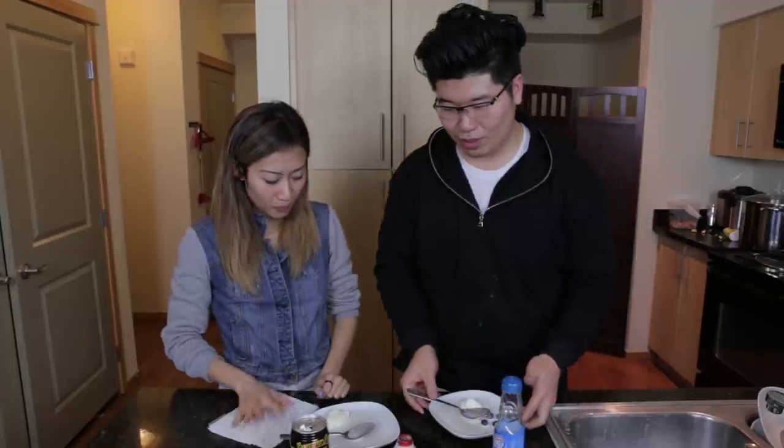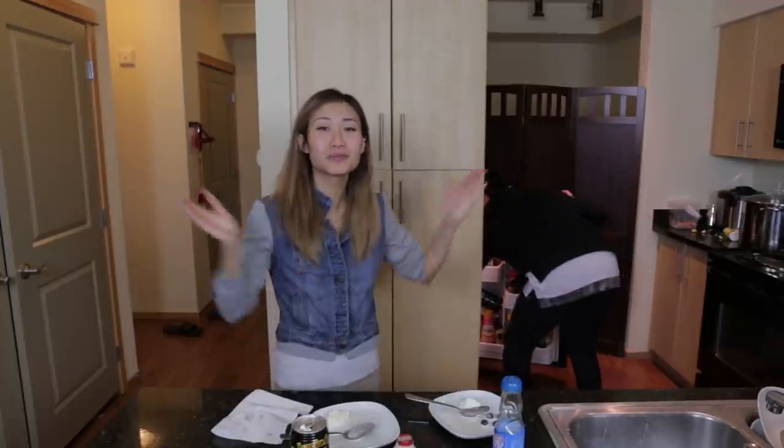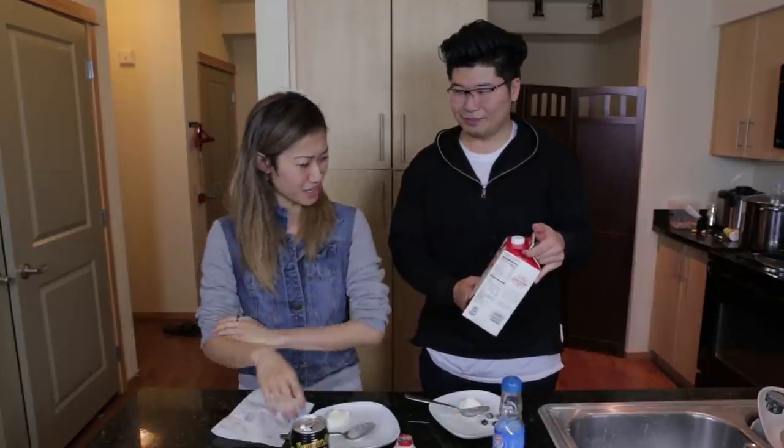Tim reveals he used 100% lactose-free milk. Fun fact: both Tim and Linda were lactose intolerant for a period right after high school. Because of that, Tim started drinking a lot of lactose-free milk and found that it actually tastes better than regular milk - it's more creamy.